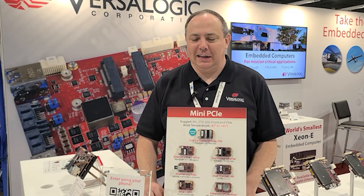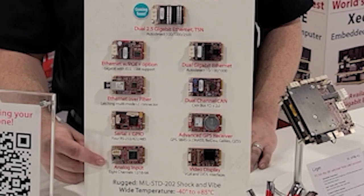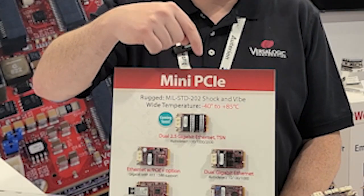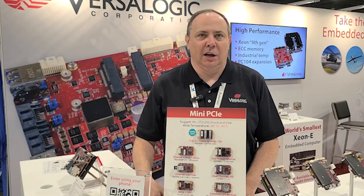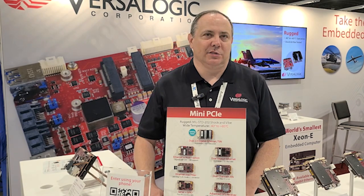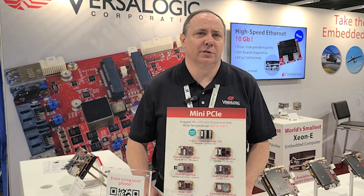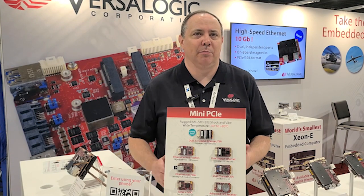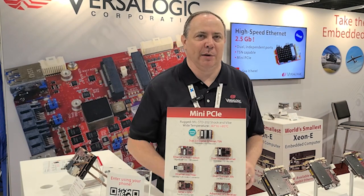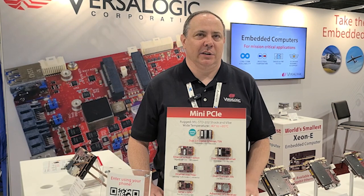VersaLogic has a pretty wide range of mini PCIe modules, from our eight-port RS-232 boards all the way up to our brand new dual 2.5 gigabit Ethernet module with TSN support. We also offer GPS, analog, and digital I/O modules, as well as a CAN bus card for customers operating in environments where CAN bus is important, and even a FireWire card for customers integrating older camera systems or retrofitting a system with a new SBC while maintaining connectivity to legacy cameras.